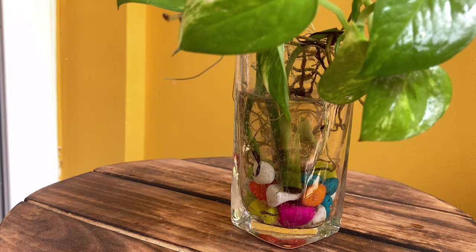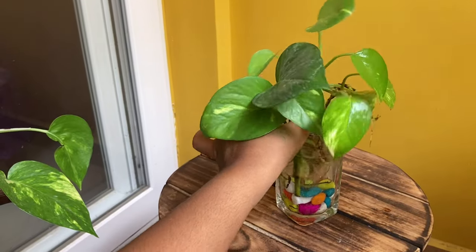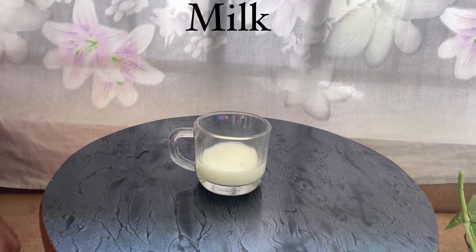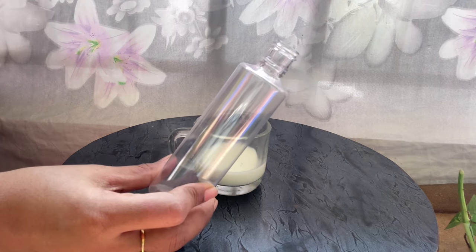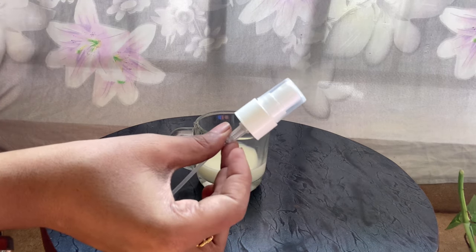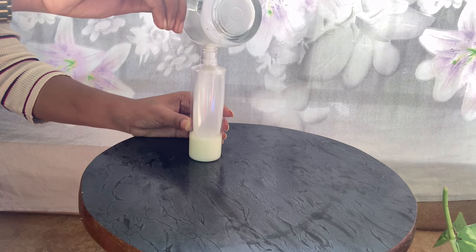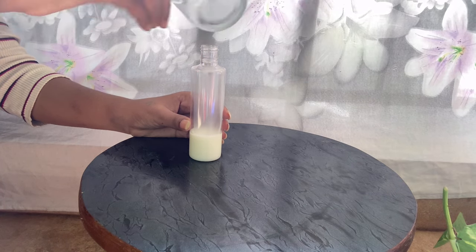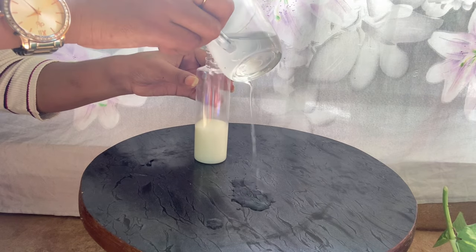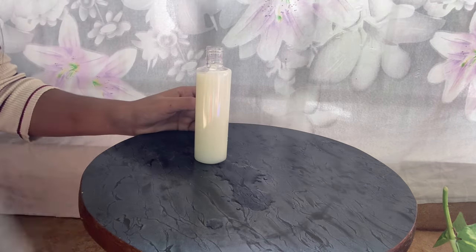You will need to fill the roots in this place. It takes about 3 weeks to fill the roots. You can place this in your bathroom or laundry area. If you want, add a couple of drops of fertilizer mixed in a little water, then fill it in a sprayer.